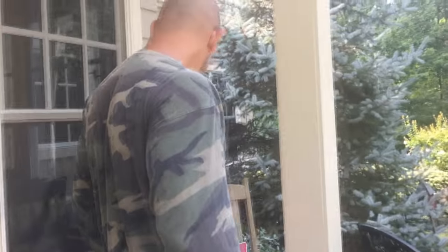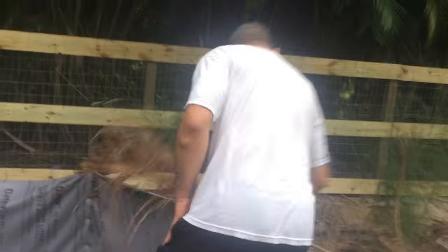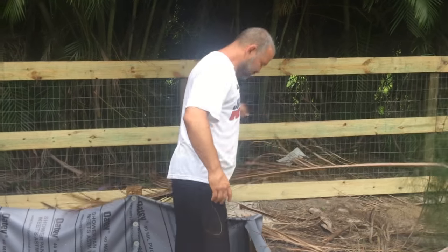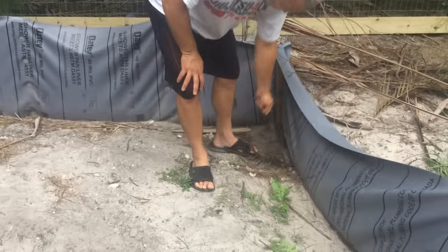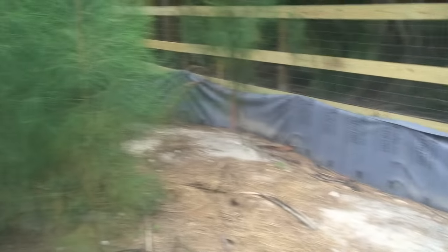Did it fly? There you go. It flies on me, you dead man. More videos to come. Newground reptiles, mid-June, late June — the new box turtle pen that we just built for the new property.